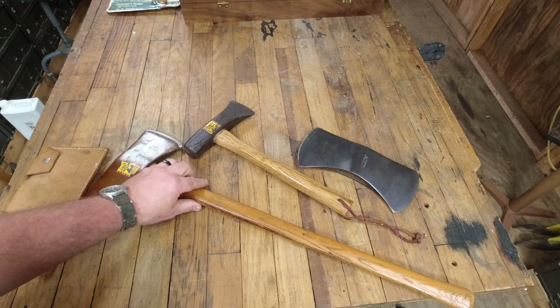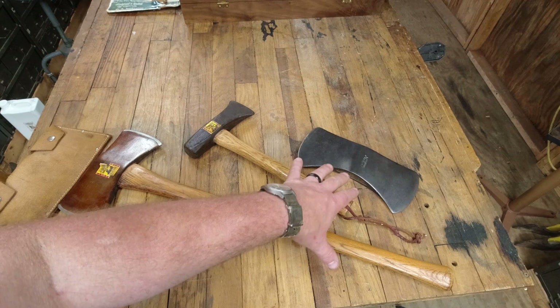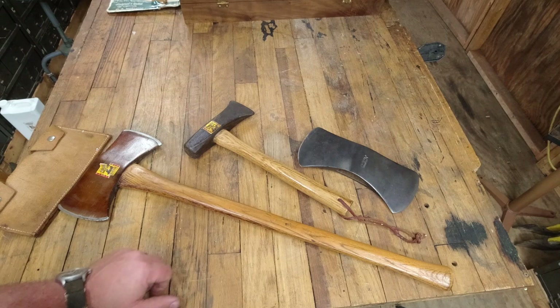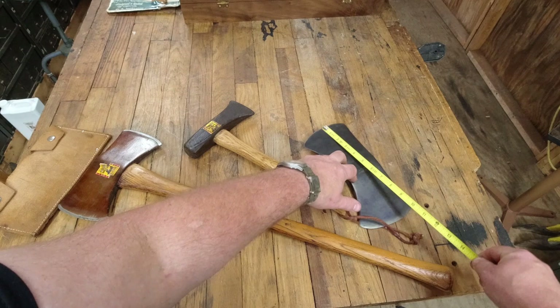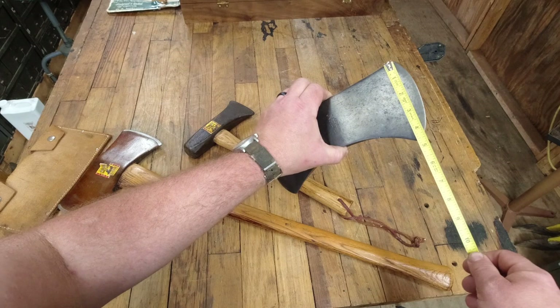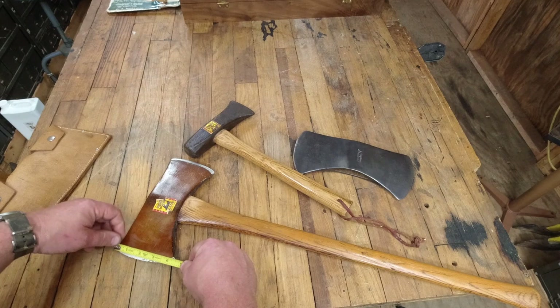Now I have seen — and I used to own — a sheath for this axe. I bought it by mistake one time not knowing what it was, and figuring I would never find this axe, I gave it to a friend. That was a mistake because I have the axe now. I'll give you some quick measurements because a lot of times people see these on eBay but don't realize what they are. The overall length is 10 inches and the bits are four and a half inches. Over here on the cruiser you have an eight and a half inch overall length with a four inch bit.